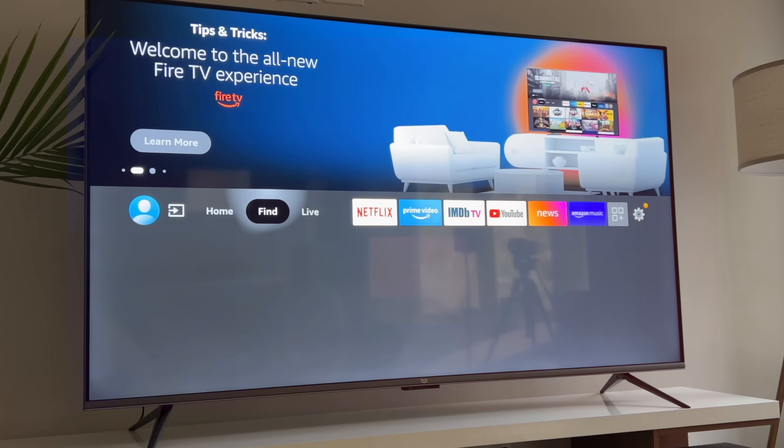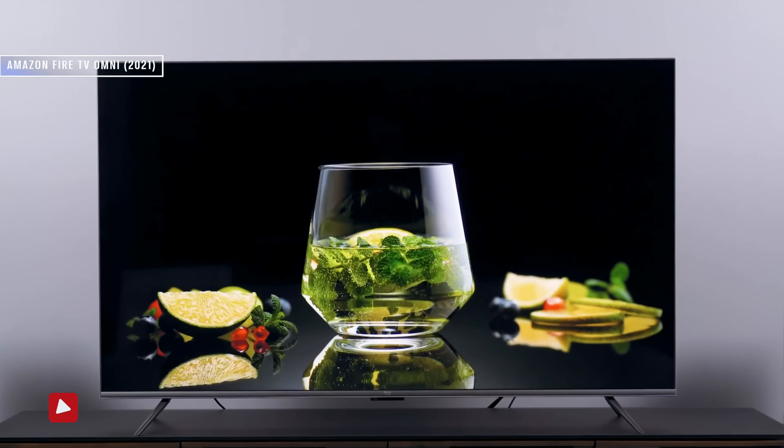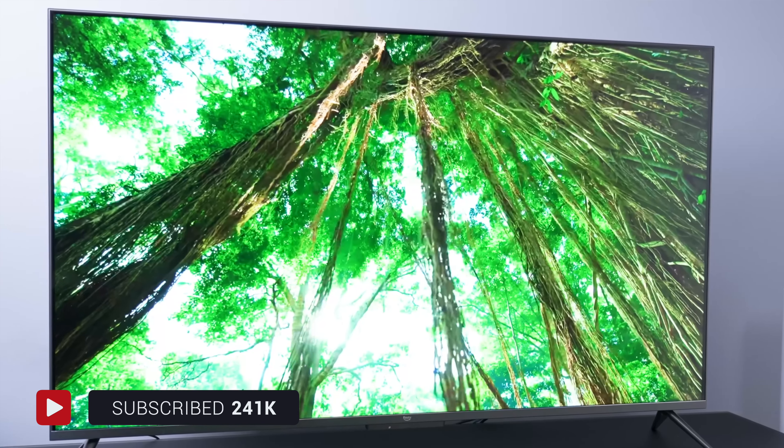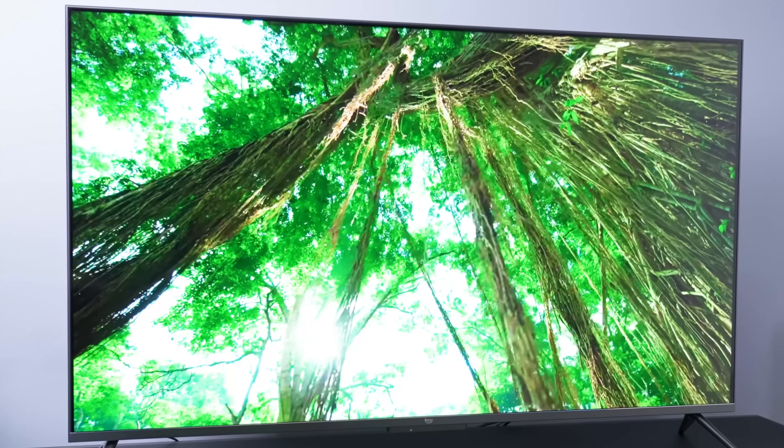With last year's Fire TV Omni, I mentioned how impressed I was when it came to brightness and rich colors when compared to similarly priced competition, but I'm not as enthusiastic about the more expensive QLED model in this same area.